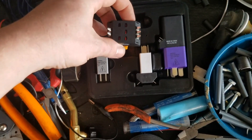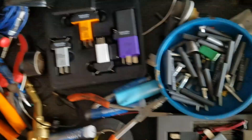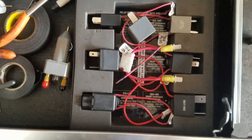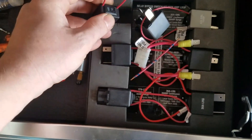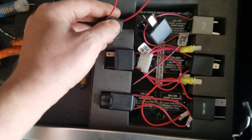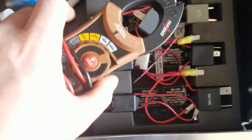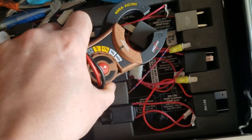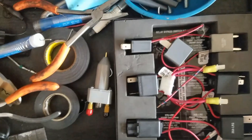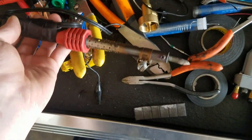These are relay jumpers — you can pop a relay out, stick this in its place, and test all the pins, or back-feed power through it. These are another type of relay tester: you pop your relay out, it's got a little switch you can turn on and off. This loop on it coincides with the amp clamp — you go around there and it'll tell you the current flowing through that component.